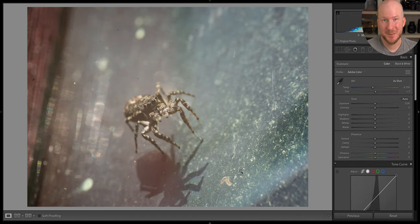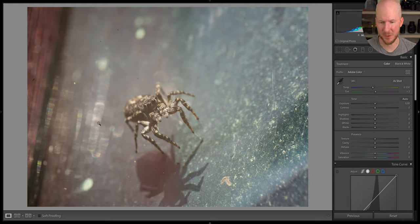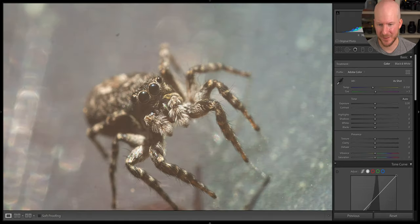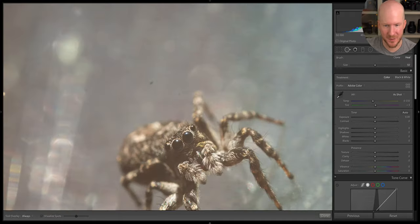Here we have a cute little jumping spider. I like how whatever is out of focus — some kind of web or specular highlights — creates this nice pattern. I love the spider. It's very sharp but it suffers from some low contrast, so let's see what we can do about that. I think this photo has great potential. We have some sensor dust spots here which I'll begin by addressing.